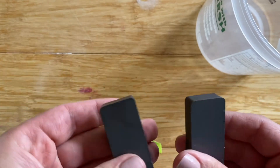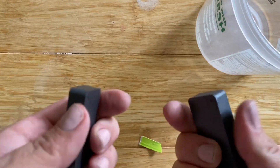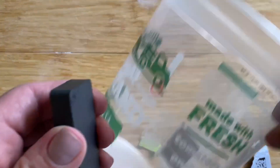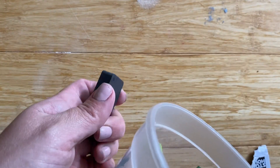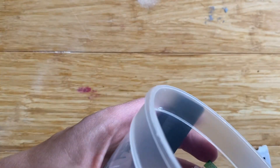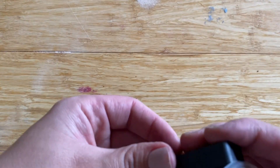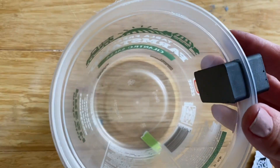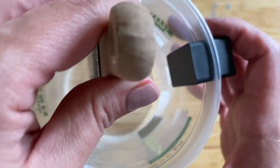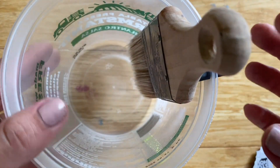It doesn't really matter what brand — these are ceramic. You're just going to need two strong magnets and a container of your choice. This is an old salsa container from the grocery store and you're just going to plop those two magnets on the side, and then you have a place to put your paintbrush.